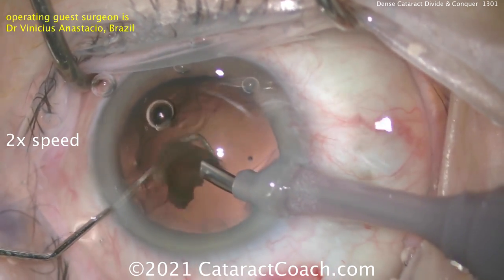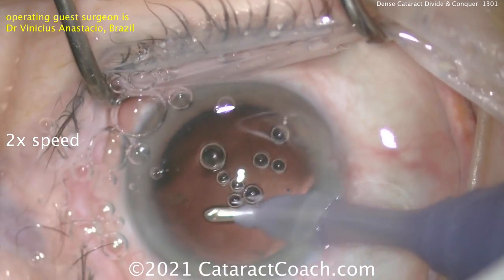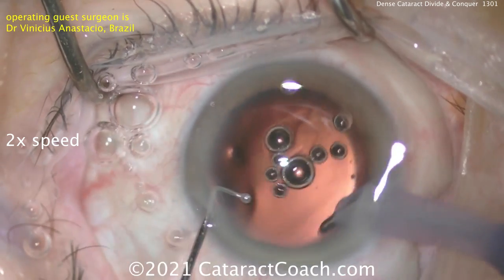This is a pleasure to watch. I love to watch other surgeons operate — I learn so much. Notice he didn't do a small rhexis; a nice, generous rhexis — and that's important. Not much cortex to clean up, maybe just tiny little wispy strands here and there, which will be easy enough to remove.